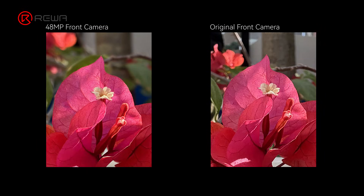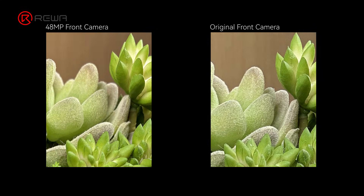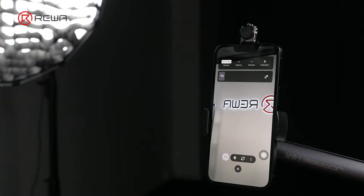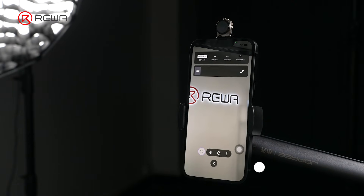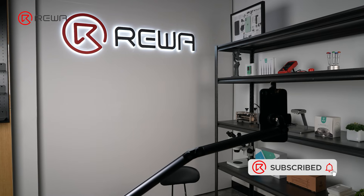Compared to the original 12MP front camera, the 48MP camera delivers a noticeably better experience for selfies and front camera use. It also improves your daily live streaming and shows finer details, making products and visuals clearer on screen.